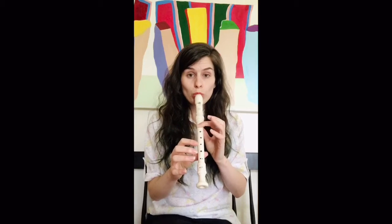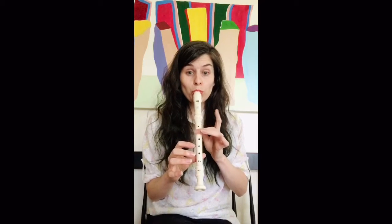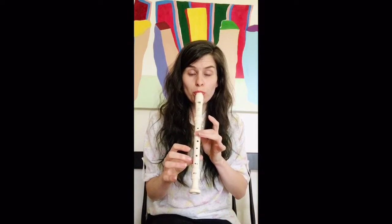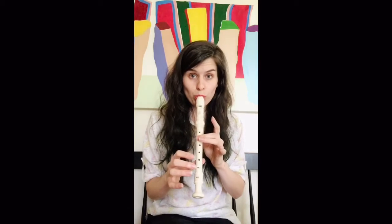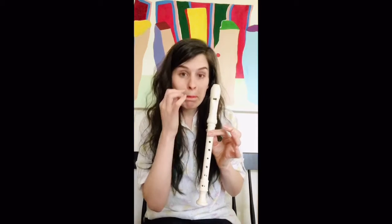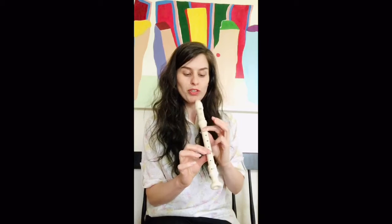Give it a little blow and then go up to doe. Let's go back and forth — T to doe a couple of times. T is the note name B. In your packet you can see that it is on the third line up on the staff. In recorder we're going to refer to it more often as T.